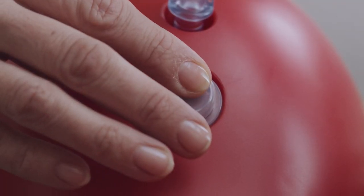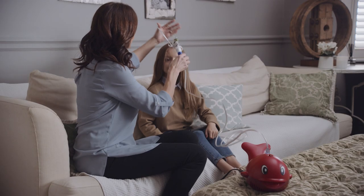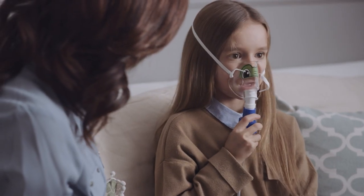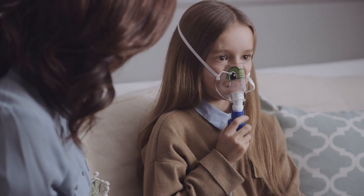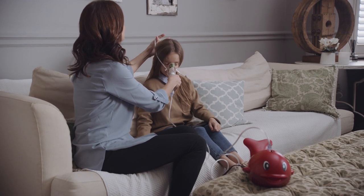To take the treatment, ensure the user is seated in a relaxed upright position and switch on the unit. Make sure mist is visibly coming from the mouthpiece or mask. If using a mask, place it securely in position over the nose and mouth and breathe slowly in and out through the mouth. When the Sidestream begins to work intermittently and sputters, the treatment is finished.